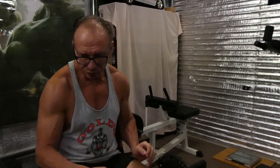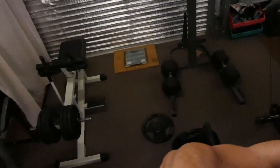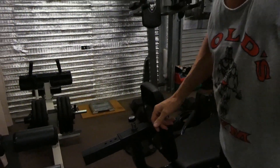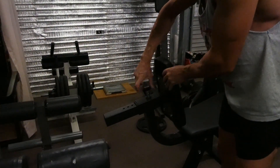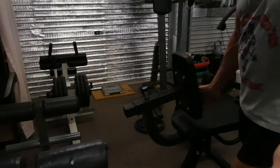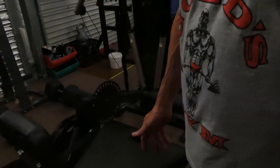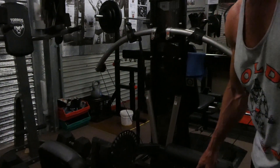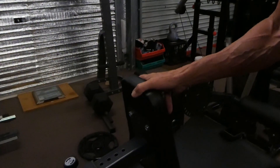I'll just show you the adjustment on the back of it - no room in this gym anymore! There's an adjustment here so if you have shorter legs you can bring yourself forward. You always want to have your legs and your knees on the edge of this pad. No good having your knees out too far - you're just not getting the right range of motion. Having that slide adjustment there is really good.